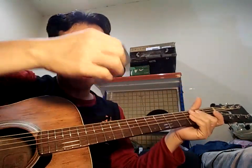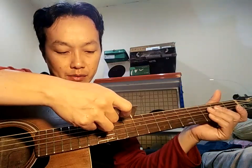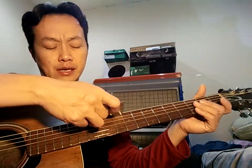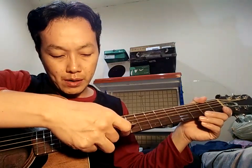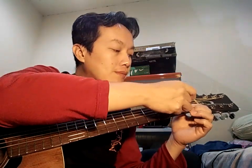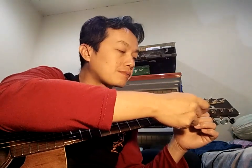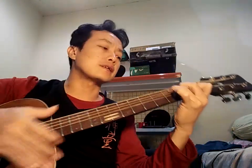Action-nya saya dapat 2,5 di senar 6 fret 12, dan 2,25 di senar 1 fret 12. Untuk fret 1-nya relatif semuanya 0,5 — sudah saya cek ya, kurang lebih, ada yang sedikit tipis atau sedikit lebih, tapi masih sangat oke.